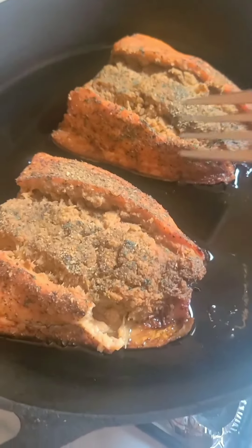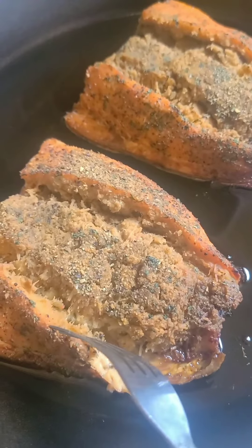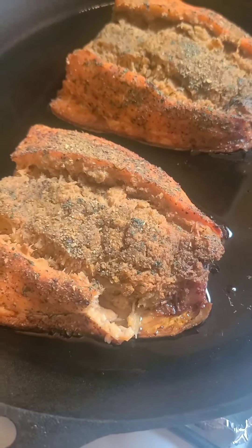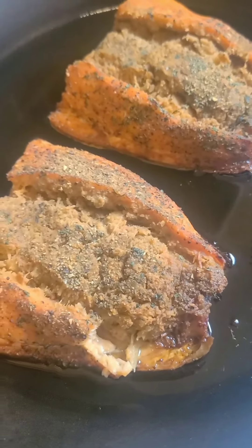So this is the end result. I actually took a piece to see how it tastes — it tastes good. I'm not going to eat both of these, but this is the crab stuffed salmon from ShopRite. I understand that Costco sells it too. This was a good choice — it didn't take too long to cook. The bottom of it is nice and cooked, nice and brown.